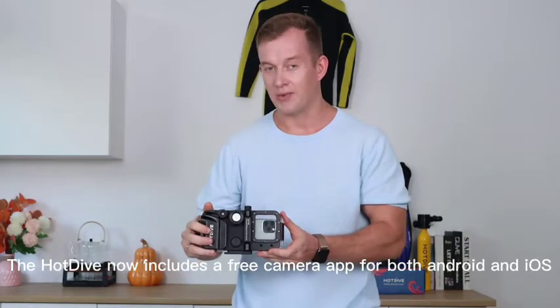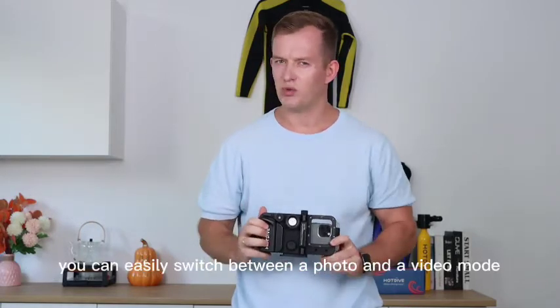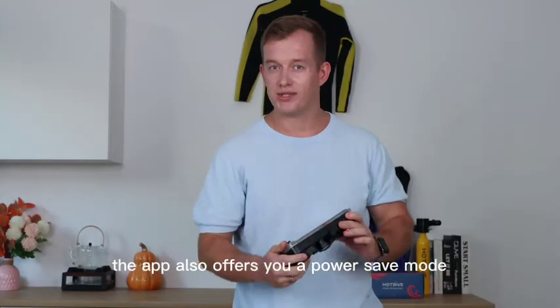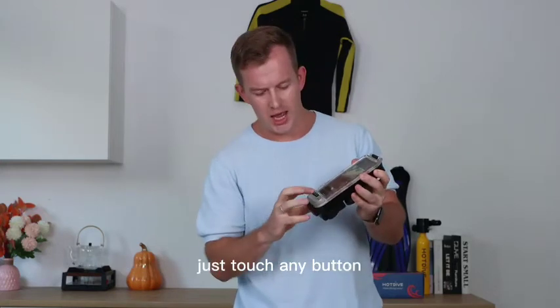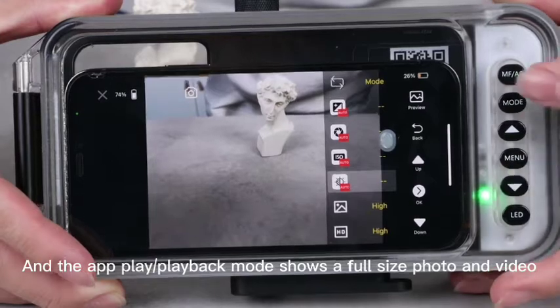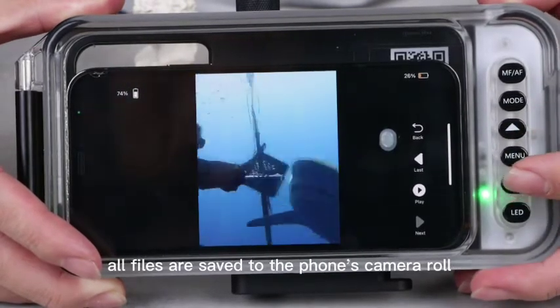The Hot Dive now includes a free camera app for both Android and iOS. With this app you can easily switch between photo and video mode. The app also offers a power save mode that dims your display to save the battery. Just touch any button and it wakes up immediately. The playback mode shows a full-size photo and video, and all files are saved to the phone's camera roll.